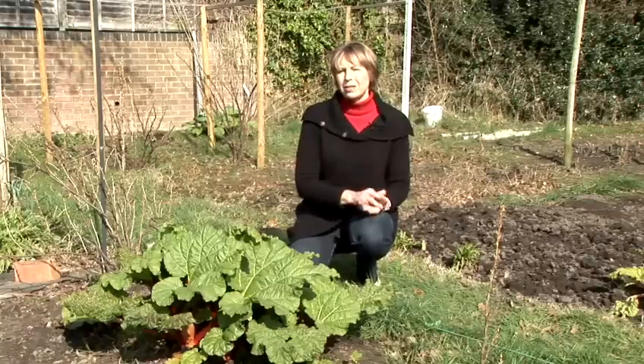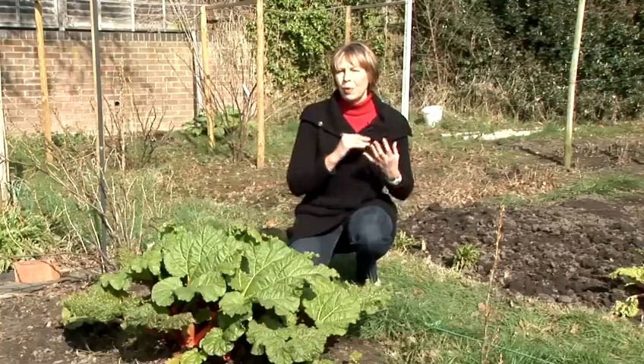One of the main diseases that affects rhubarb is crown rot. Avoid this by making sure that the plant has really good drainage. And those are my tips for getting a good crop of tasty rhubarb.